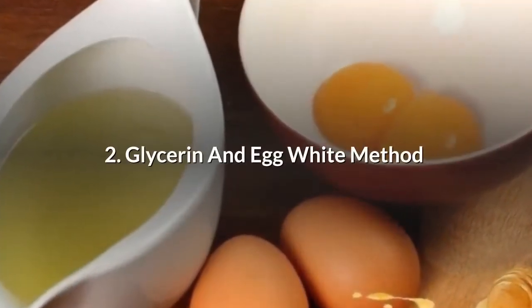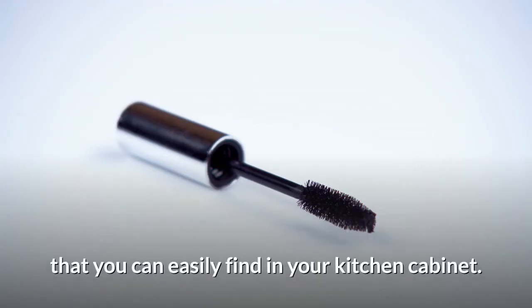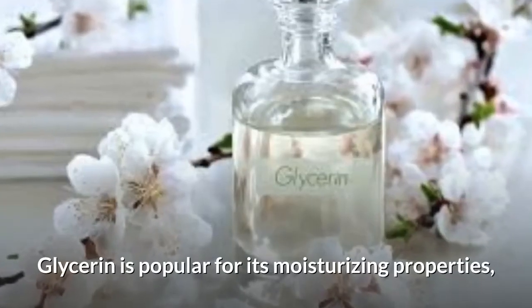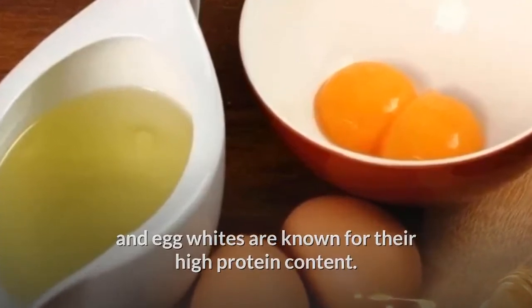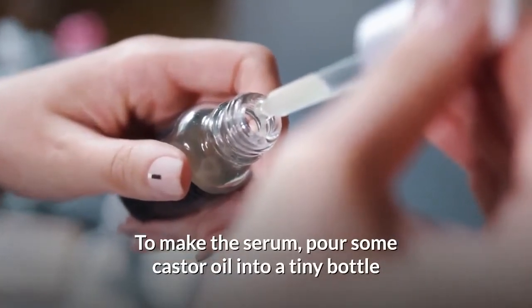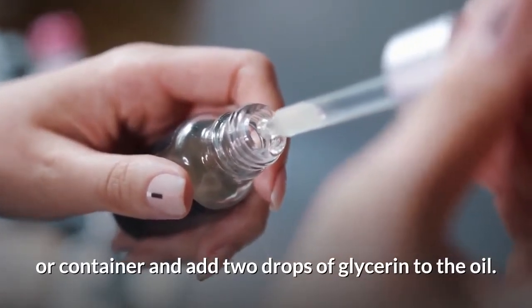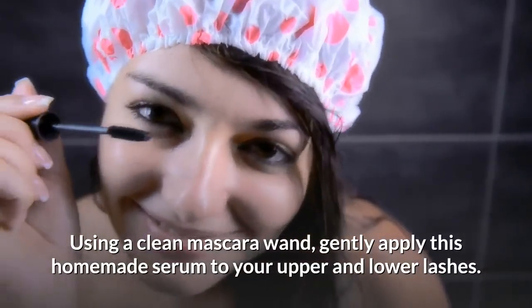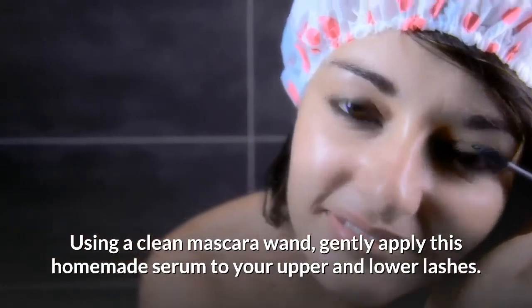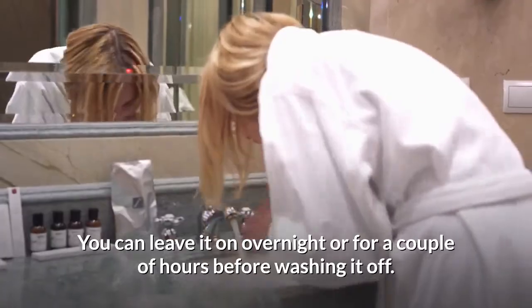Number 2: Glycerin and Egg White Method. Create your own natural eyelash serum with two ingredients you can easily find in your kitchen cabinet. Glycerin is popular for its moisturizing properties, and egg whites are known for their high protein content. Pour some castor oil into a tiny bottle or container, add two drops of glycerin and two drops of egg white to the oil. Using a clean mascara wand, gently apply this homemade serum to your upper and lower lashes. You can leave it on overnight or for a couple of hours before washing it off.